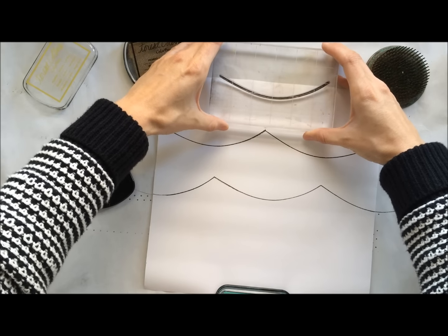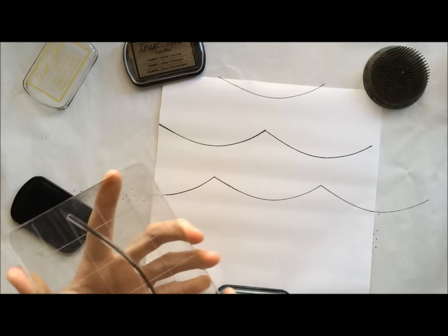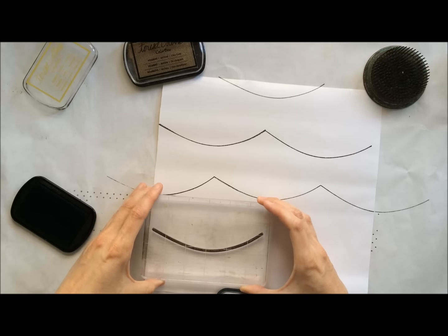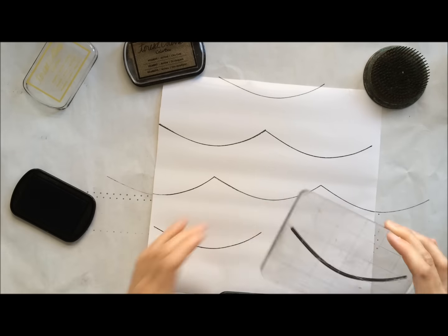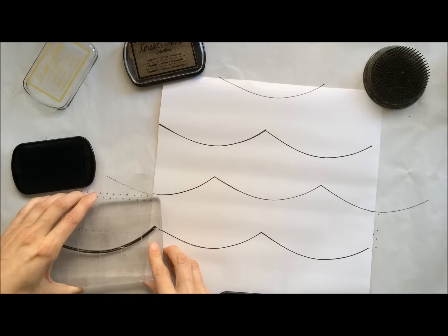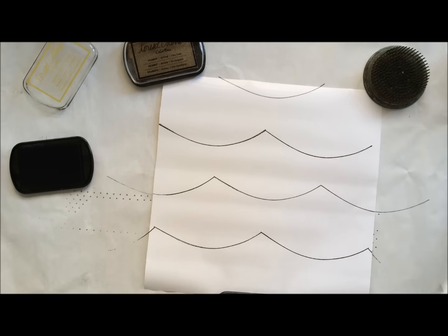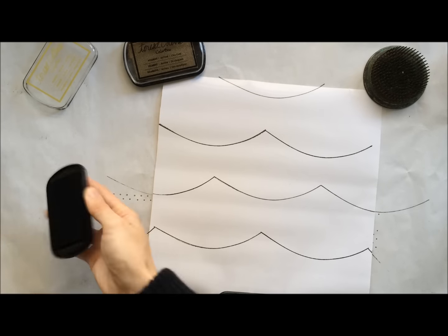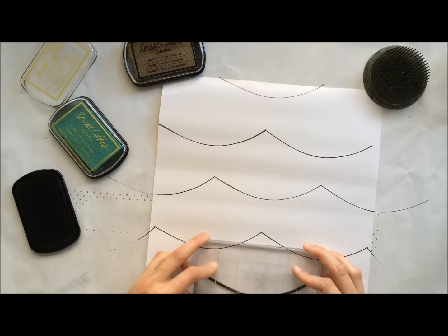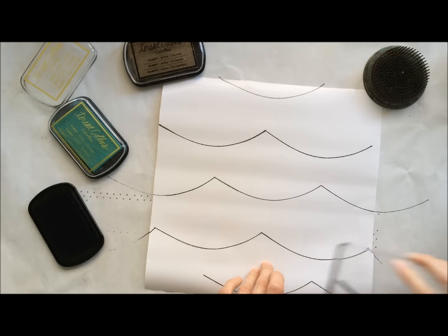To make things a little bit simpler, I'm stamping the black swag before I add the tassels — doing that color all at once, creating one step of the background at a time. It's like a little assembly line for quickness. Then we're going to go in and add a pattern using those cute tassel images that are included in this stamp set.